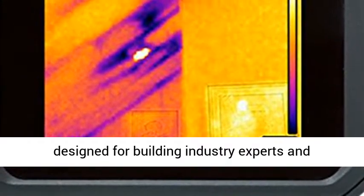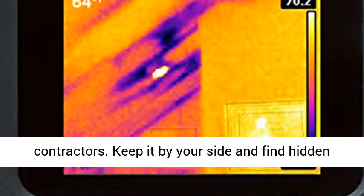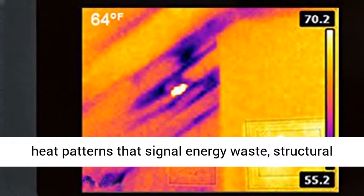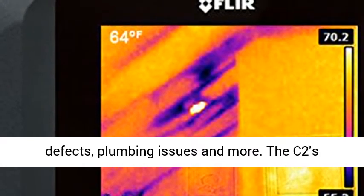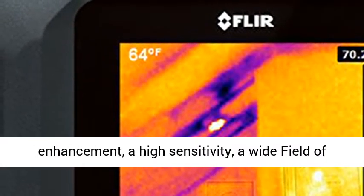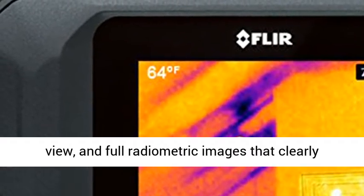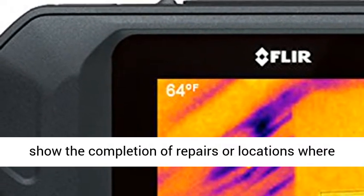The C2 is the world's first fully featured pocket-sized thermal camera designed for building industry experts and contractors. Keep it by your side and find hidden heat patterns that signal energy waste, structural defects, plumbing issues, and more. The C2's must-have features include MSX real-time image enhancement, high sensitivity, a wide field of view, and radiometric images that clearly show the completion of repairs or locations where problems are still present.